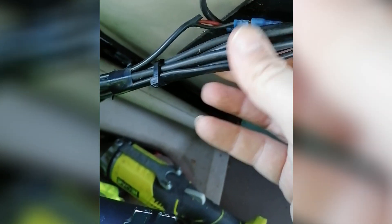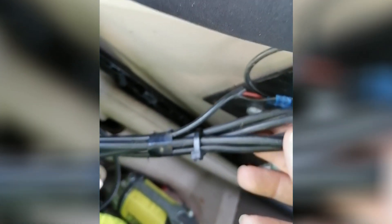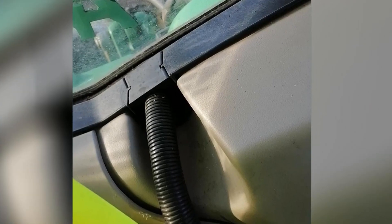Each one is individually wired. You can see the individual wire there going through. You could buy a thick cable with all of them in, but that's what we had at the time and it's not given us any problems. You just put it through the grommet in the back window.